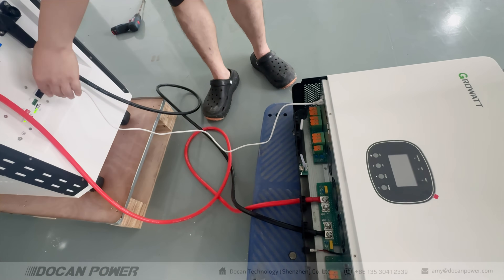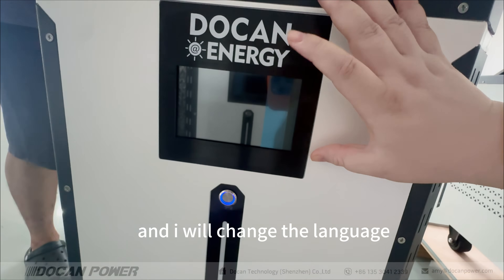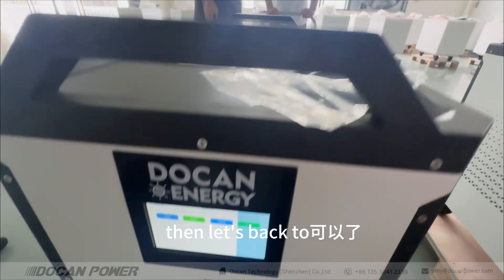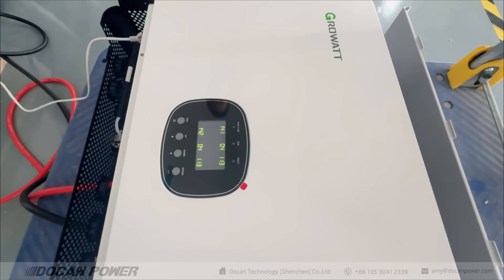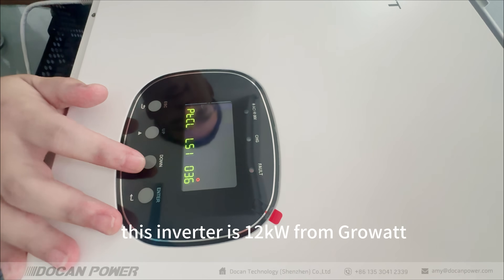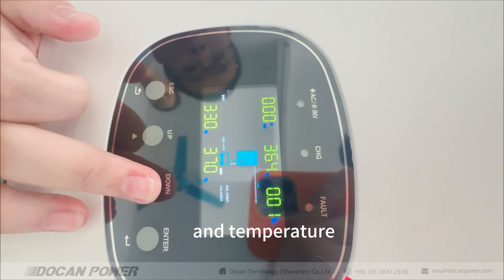To connect with your inverter, use the default communication cable. Connect to the inverter and turn on the battery. Select the correct protocol — for example, choose Growatt, then read and confirm success. Turn on your inverter and set the correct values — refer to your inverter specification or user manual. This inverter is a 12 kilowatt unit from Growatt. Now the communication is working: input, output, wattage, and temperature are all displayed correctly.